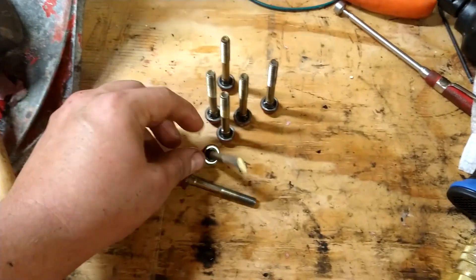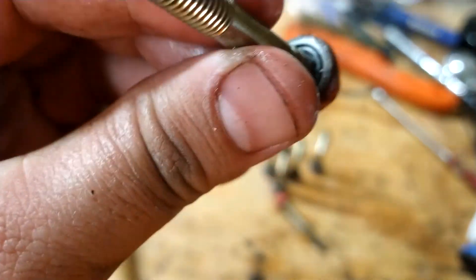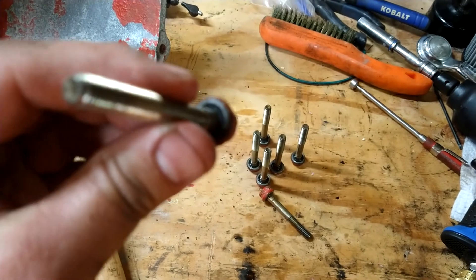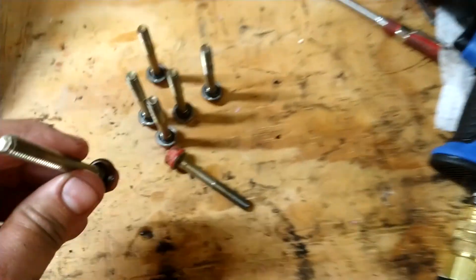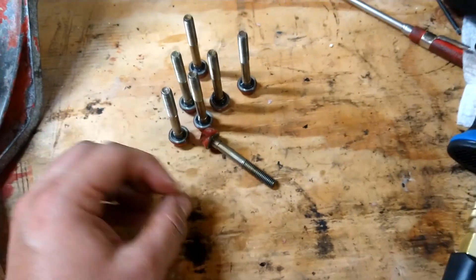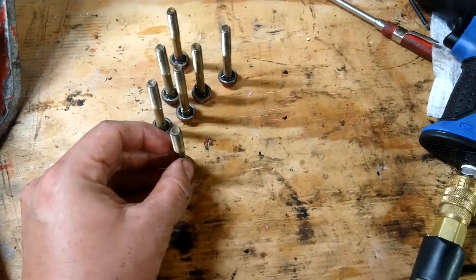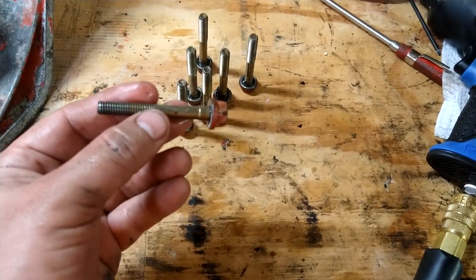These bolts have got little o-rings inside there. You can see the o-rings inside there. I'm wondering if I can get these kind of bolts because I don't like the way these are painted. Maybe I can clean them or something.